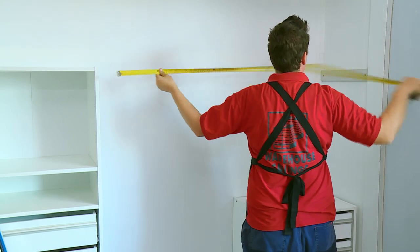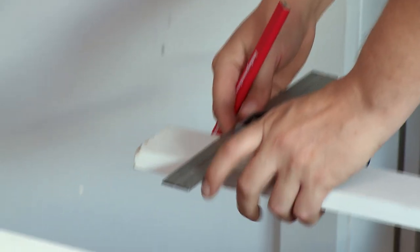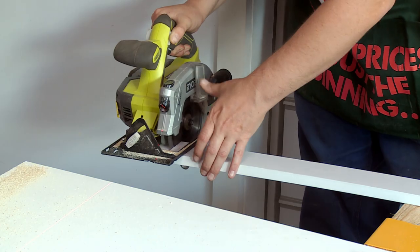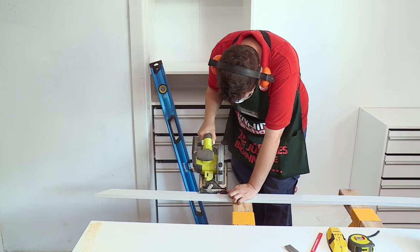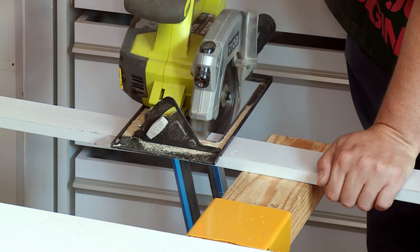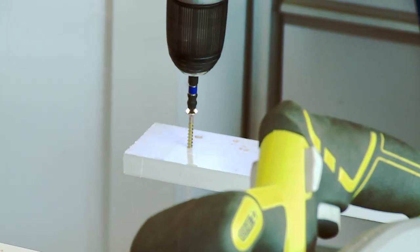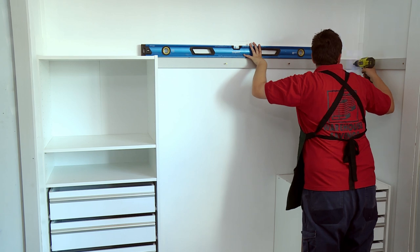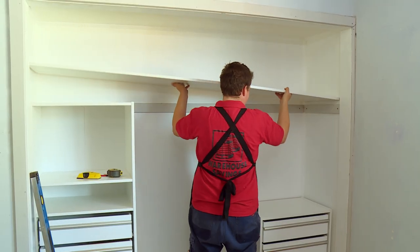Now that we've fixed that cleat, all we need to do is measure the distance between the side of this cupboard and the edge of this cleat and cut to size the next one. Whenever you're cutting a piece of timber to length, make sure that you cut both ends so that they're square, so they fit nice and snug up against whatever you're fitting it to. I'm just going to pre-drill and then we'll screw it onto the wall. It's really important that the back cleat is level, otherwise your shelf is going to be out.